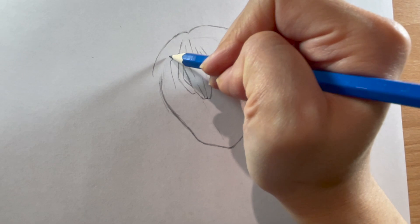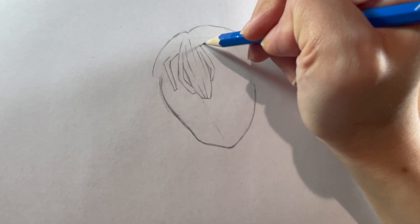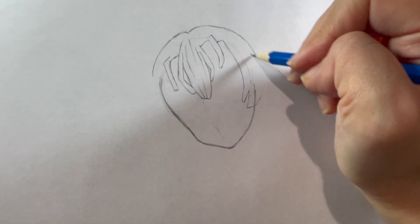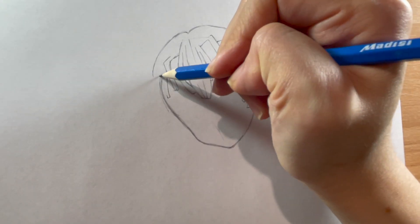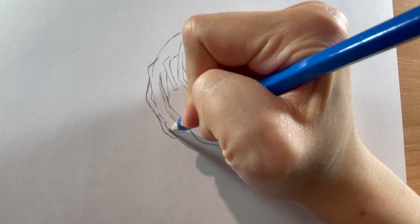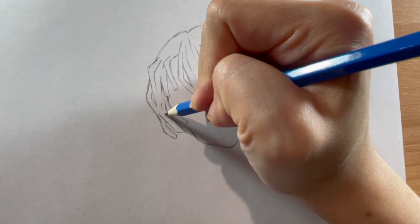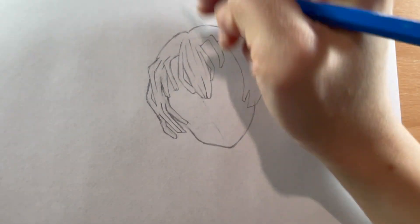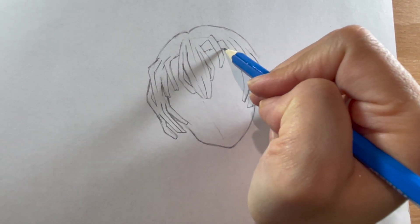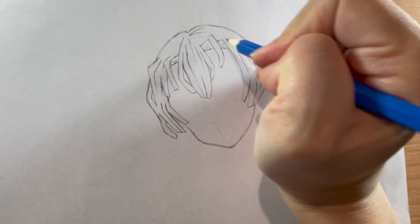I'm adding some more strands to her bangs — two thin pieces on both sides of the middle section, and then on the side she has some wider strands that sort of frame her face. Don't make them too long; they only come down towards her cheeks. Add some lines for texture the same way we did for the midsection. Then I'm drawing in her hairline using some jagged lines and going in with some more lines at the top.